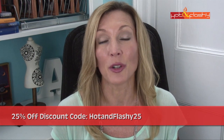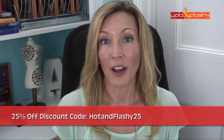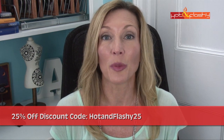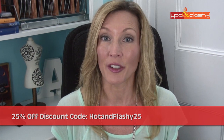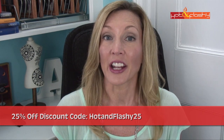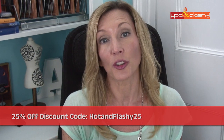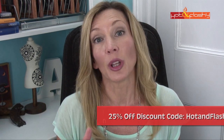So what is in the box? This is the device. It retails for $179. I have a coupon code for you guys — if you decide to buy it based on my review, you'll get 25% off if you put in the coupon code hotandflashy25, all one word, at checkout on the PMD website. I'll put the link here and also in the information box below the video.